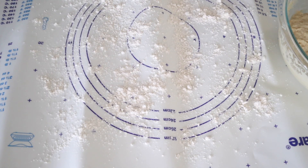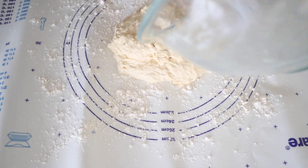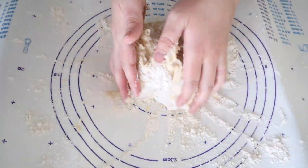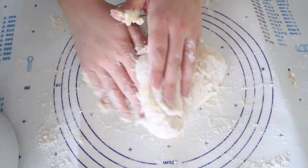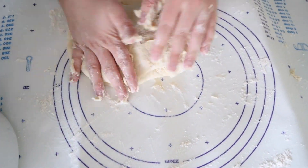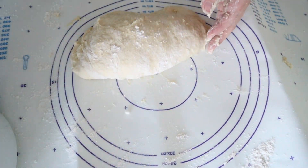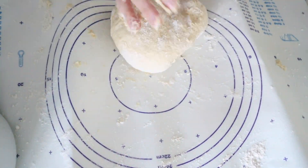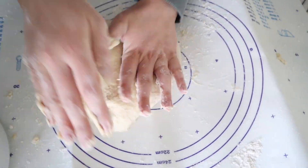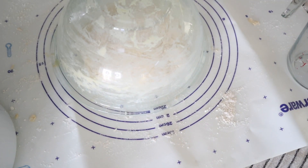Once you have your dough, you're going to lightly flour your surface — you can just use your countertop for this. I actually have a pastry mat that wasn't very flat, so I had some things on either end trying to hold it down. You're going to continue to flour your dough until it's not very sticky anymore, and then go ahead and knead the dough to get it into a ball. Then you're going to put your bowl right over top and let that sit for about five minutes.